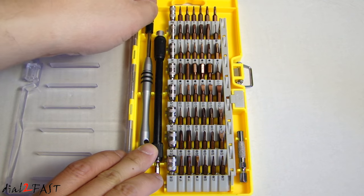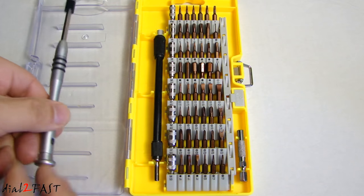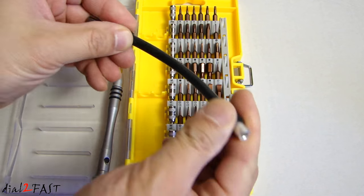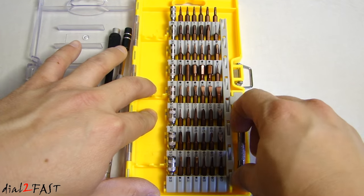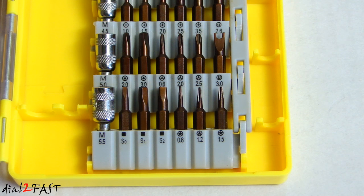Over here on the left we have the screwdriver handle. This is a flexible extension. Over here we have a magnetic short extension. I'm going to slowly pan the camera from the bottom to the top so you can see all the different bits you get.